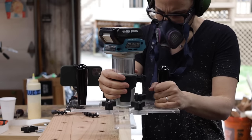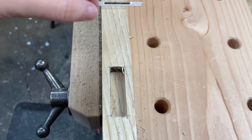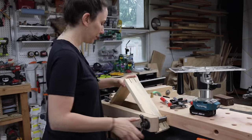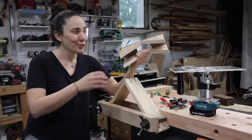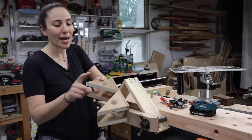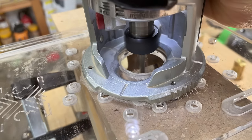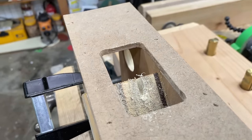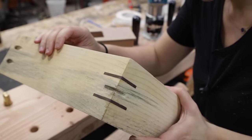The edge guide is great for making dados, grooves, and mortises, but it can also be used to make things like splines. I made a super simple jig with a flat surface with a hole in it and four blocks cut at an angle. Attach those on with some glue and brads, place it on top of a corner, clamp it down, and use this edge as a reference with the jig. This just scratches the surface of all the possibilities you can do using the edge guide.